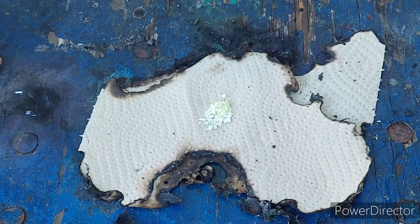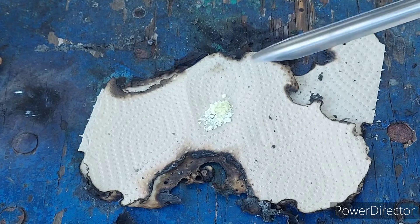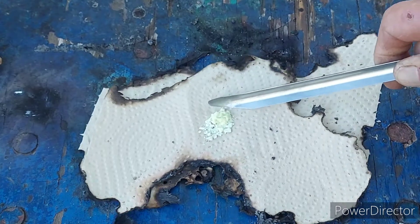A little sulfur. Tell you what, this is making me wish I had an iodinated alkane to drip on it and see if that too would explode.